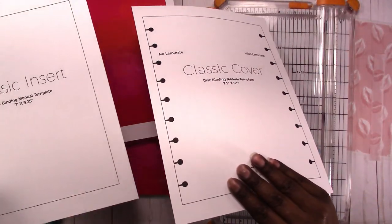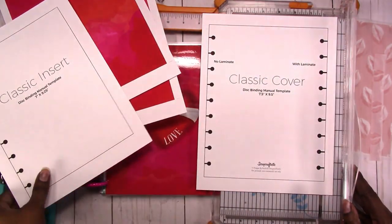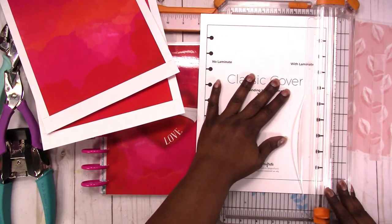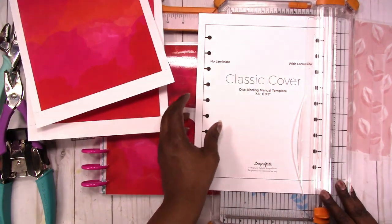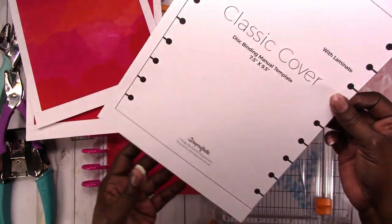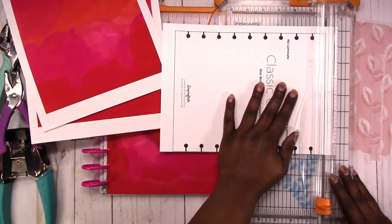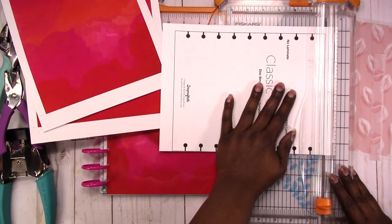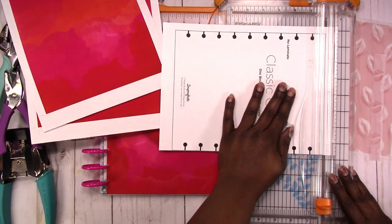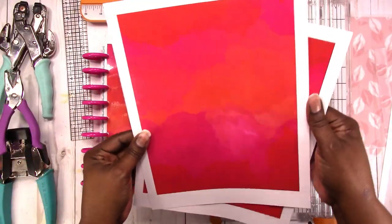So let's get started. I'm going to do my templates — I don't really need the insert template, just the cover template since that's the one I need most right now. When I'm trimming I'm trimming right outside of the black line because I want to keep the line and make sure I'm trimming as straight as possible.